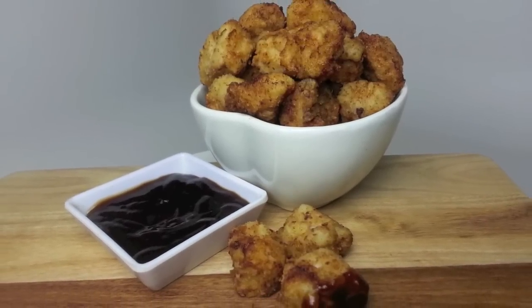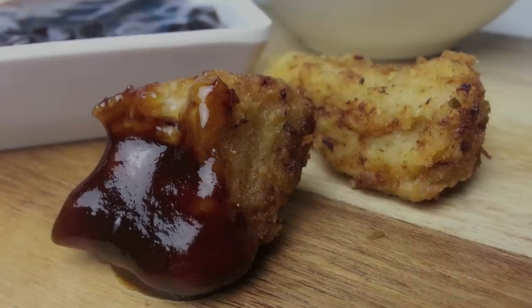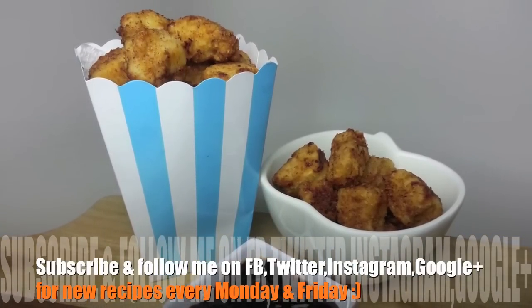Deliciously crunchy on the outside while tender and juicy on the inside. With a great combination of flavours, this popcorn pork is definitely a must try. So I really hope you give it a go. Thanks again for joining me — have a wonderful weekend and I'll see you all next time on Cooking with Karma.